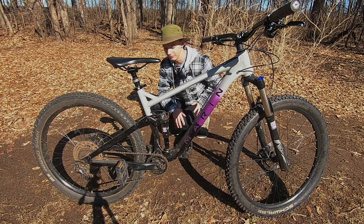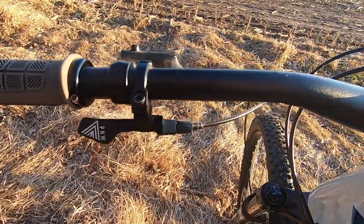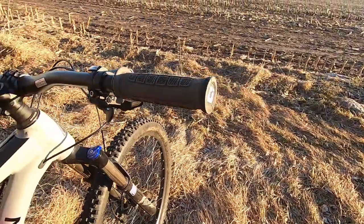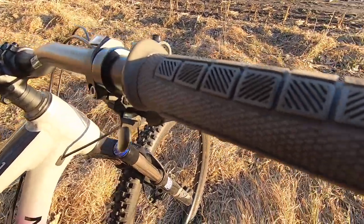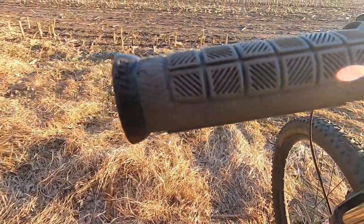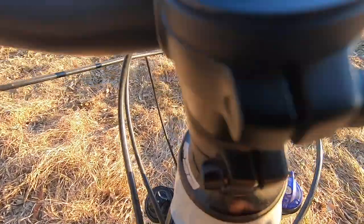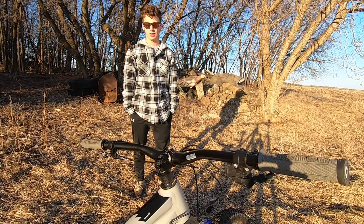Starting off here with the cockpit, you can see you've got some 780 millimeter Marin bars with a 28 millimeter rise. For the grips we have a set of ODI Pro lock-ons. The bike came standard with some black Marin slip-ons but I switched those because they were moving around too much. Moving along, we have an FSA headset with a Marin stem.